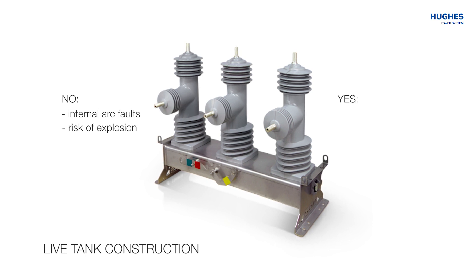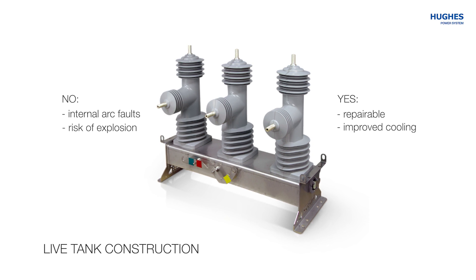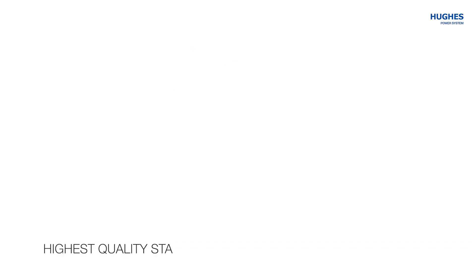The live tank makes the LBS repairable in case one of the poles is damaged. It provides improved cooling of the vacuum interrupters due to unhindered air circulation. It has increased creepage distance that allows the use of the product in environments with fourth-degree atmospheric pollution and enables cleaning of insulation without dismantling.